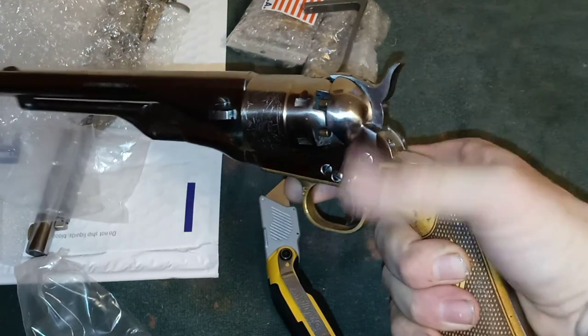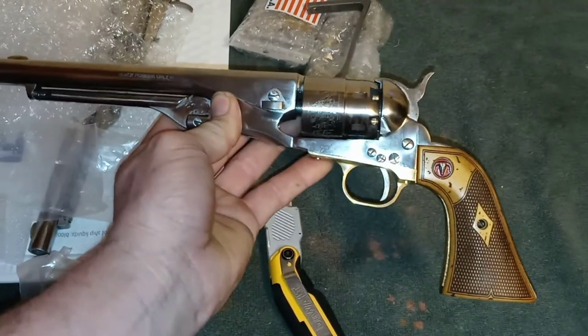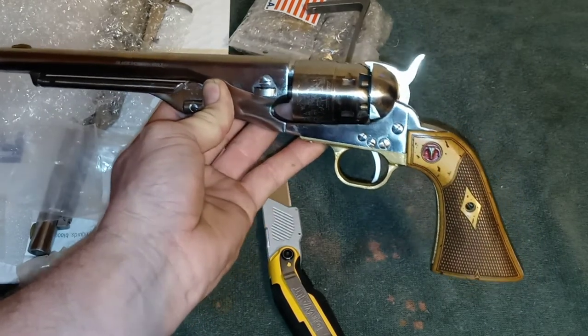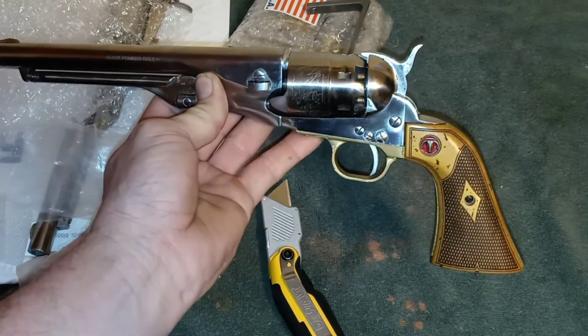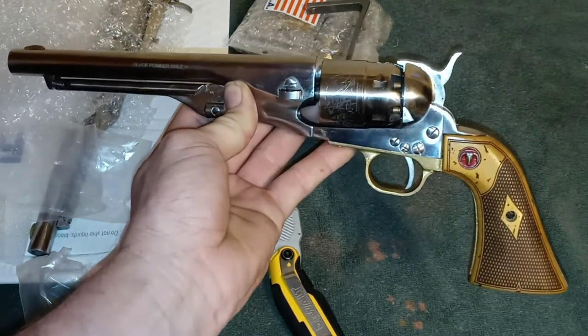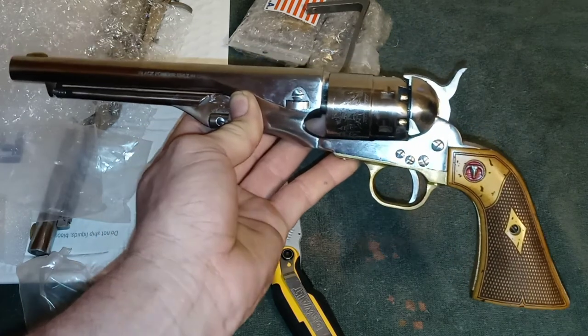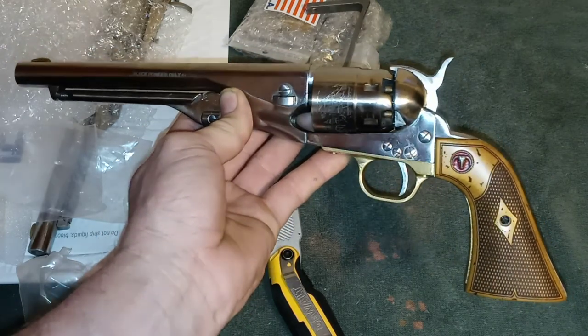The checkered part is the reason I bought this model rather than the smooth ivory, which I still may get for the better grip. But I could not be more excited — my revolver really could not look any better. Again, a big shout out to Arizona Custom Grips, and a big shout out to the rest of you guys for watching. Thanks so much, take care of yourselves and each other, have a fantastic day — God bless!